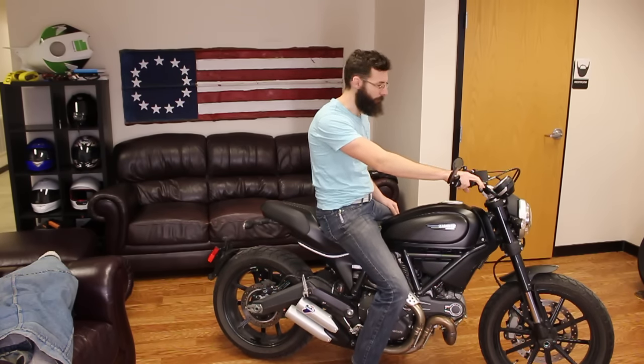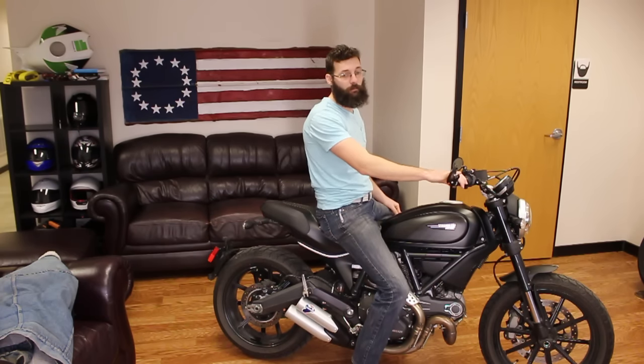That's a couple of basic things of what happens if your bike won't start. We'll see you guys later. Don't forget to subscribe.